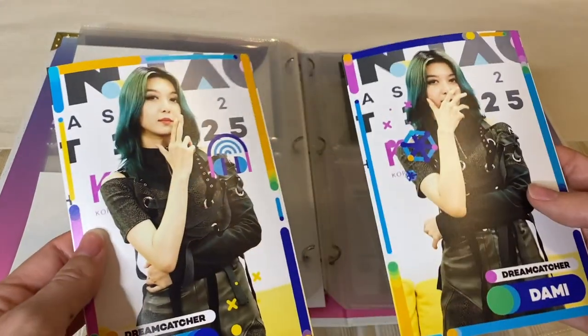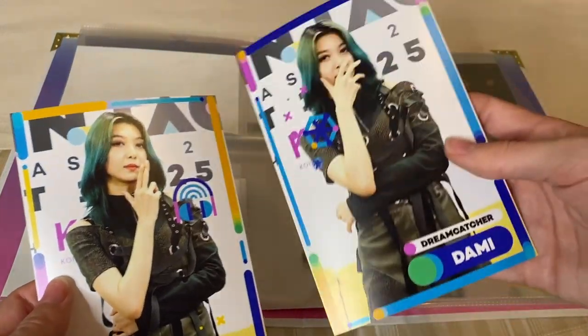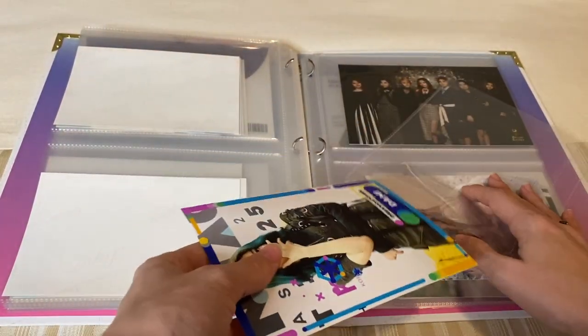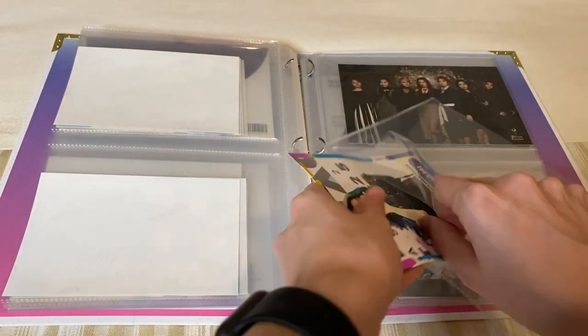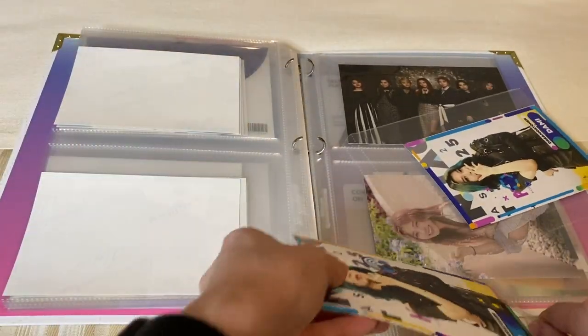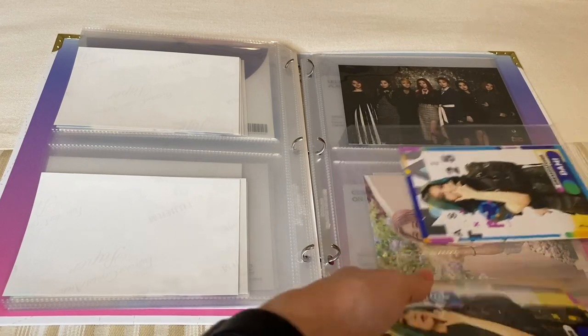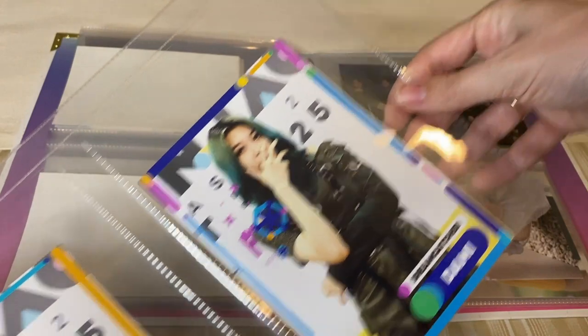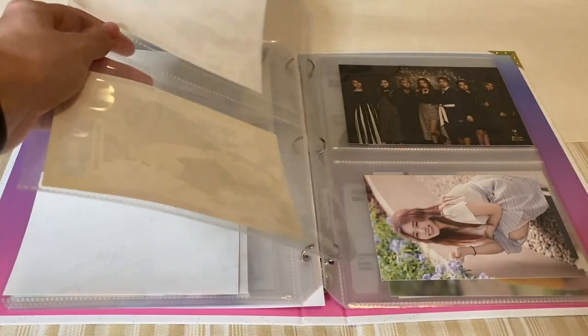Then next we have Dami, and I think top and then bottom photo. There's really no reason to this — I'm just kind of picking one. I'm happy that this is the last OT6 photo set, and from now on it'll be OT7.